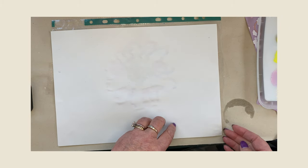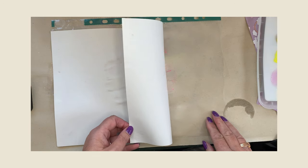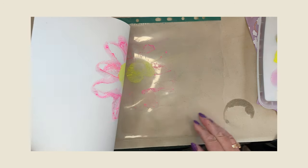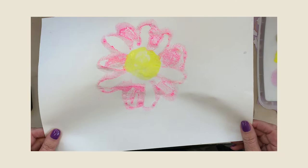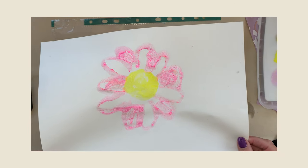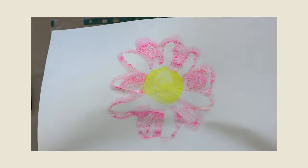This is where the magic happens. We can then turn back our paper and voila — all is revealed. We have a beautiful flower design. Isn't that fabulous? Love it.